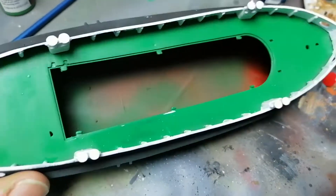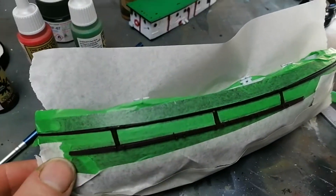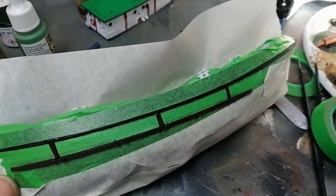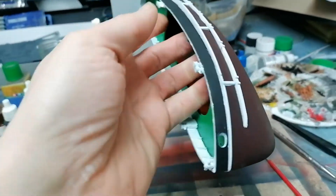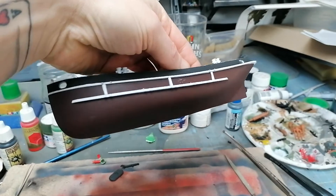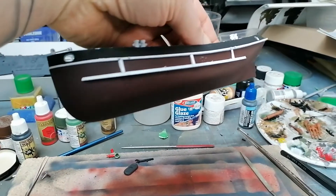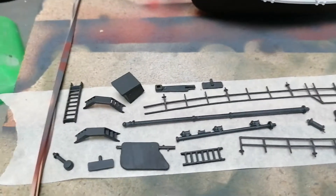I'm going to mask this off and paint those ridges white. All masked off now — giving that a coat of white. Hopefully that's going to make this pop a little bit more, fingers crossed. There we go — I'm actually quite happy with that. That really makes the hull look a lot better. By the time it's weathered and touched up a little bit, I think that's going to look pretty good.